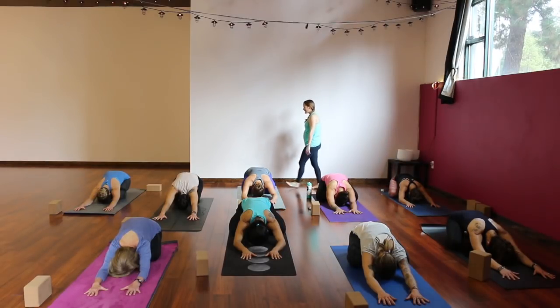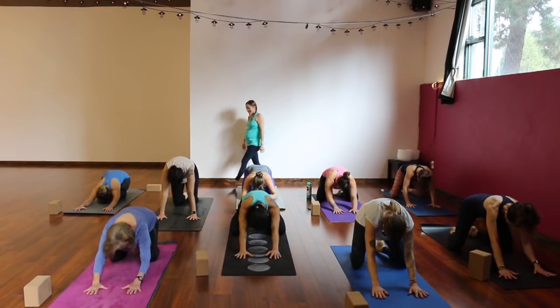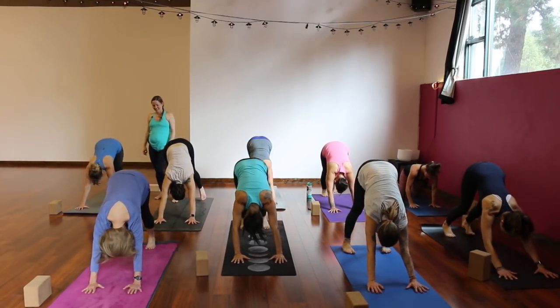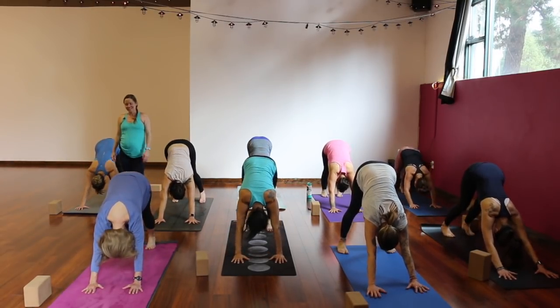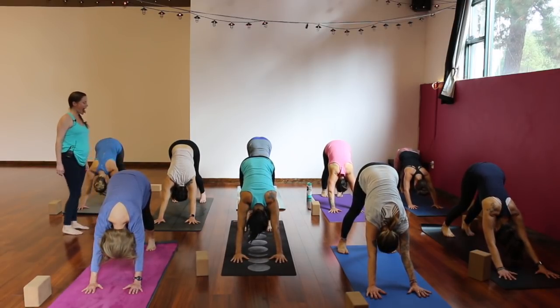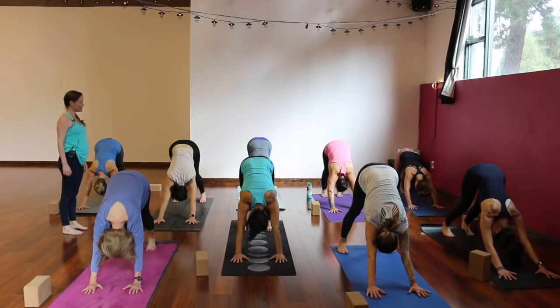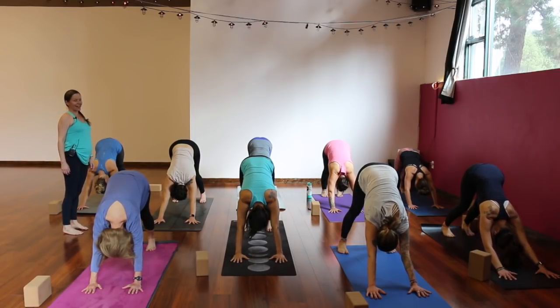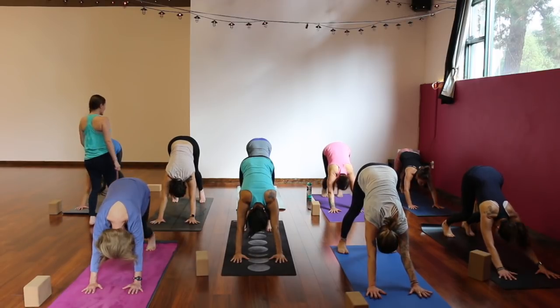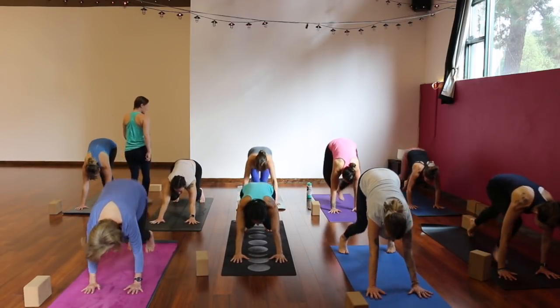Next inhale, tabletop — hands and knees. Exhale, downward facing dog — tuck your toes, lift your hips. Deep breath in through your nose. Stick out your tongue, let it out through your mouth. Again, full breath in — stick out your tongue. Inhale, bend your knees, look forward. Step or hop to your hands. Exhale, halfway lift, create some length. Forward fold, relax your head and neck. Bring it back to standing, breathe in, hands high.